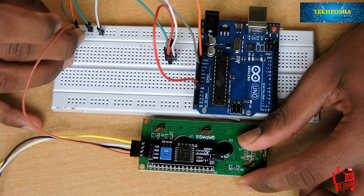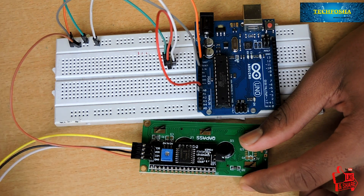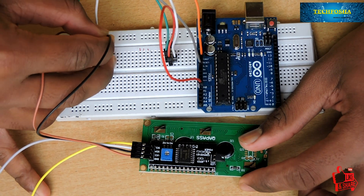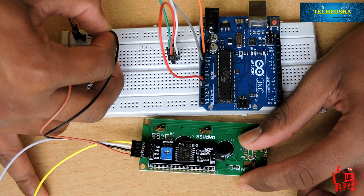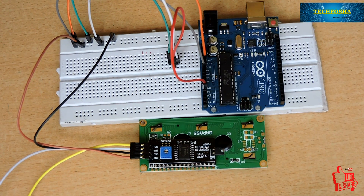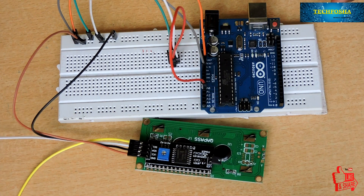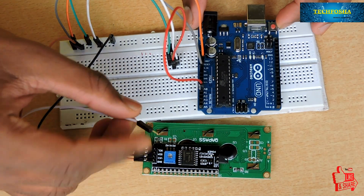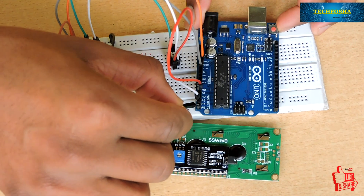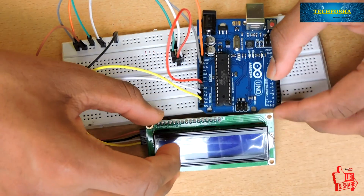Now let's see the connection of the LCD module. It has four pins: ground, VCC, SDA, and SCL. The ground pin is connected to the ground of the breadboard, and VCC is connected to the 5 volt of the breadboard. The third pin, SDA, is connected to analog pin number 4 of the Arduino, and the last one, SCL, is connected to analog pin number 5. The connections are now complete.